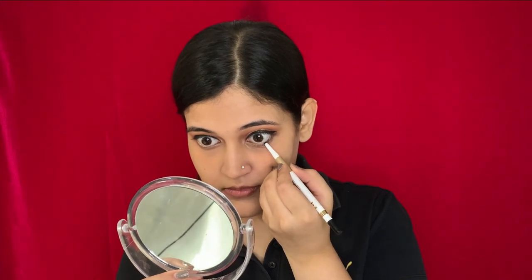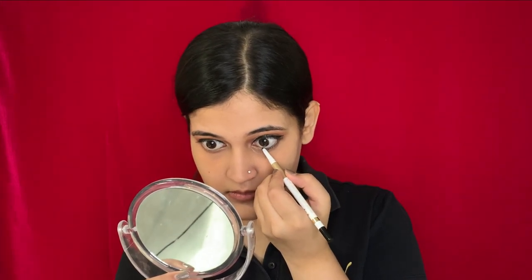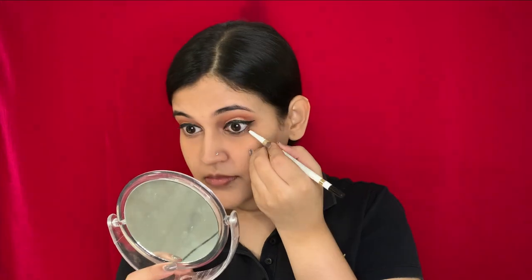Now I'm done applying my eyeliner, so I'm moving on to the kajal. The kajal I used is from My Glam — it is the Jet Set Eyes kajal. Now moving on to the mascara: the mascara I'm using is again from Maybelline, the Colossal Waterproof mascara.